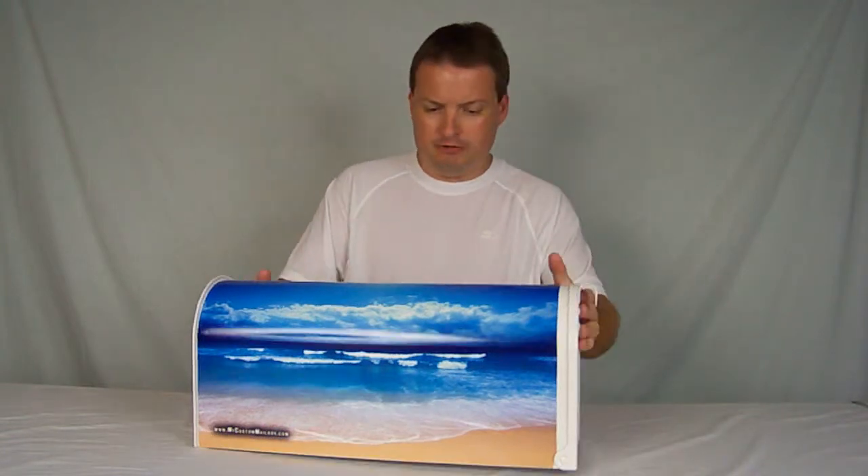This mailbox will shine on your mailbox post for years. If you're interested, you can get it in white or black, but we think the beach looks better in white for the most part. Look at our website, find beach number six and we look forward to selling you a mailbox soon. Thank you.